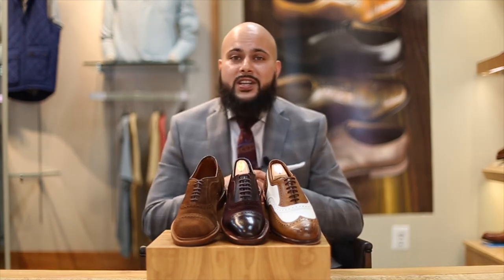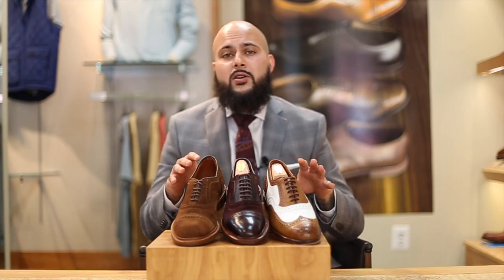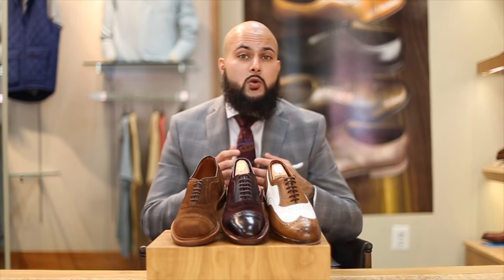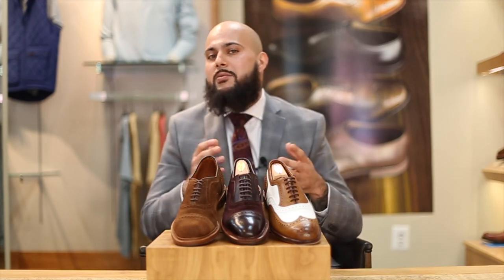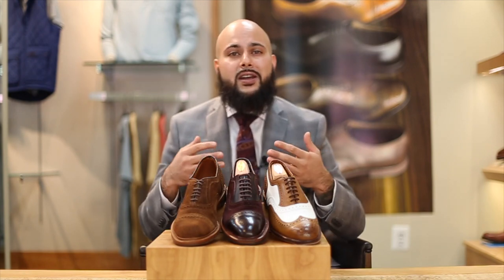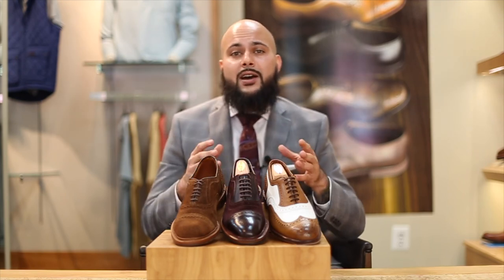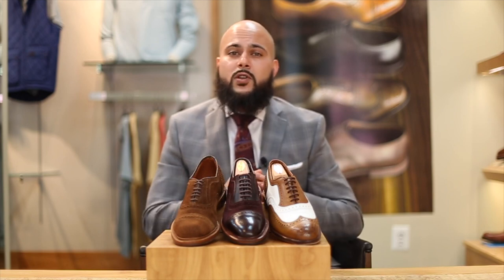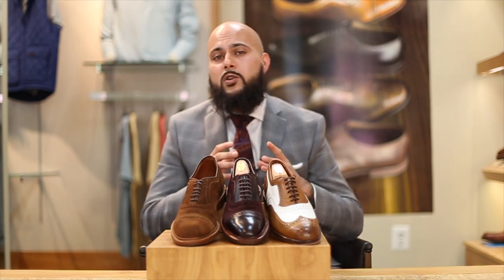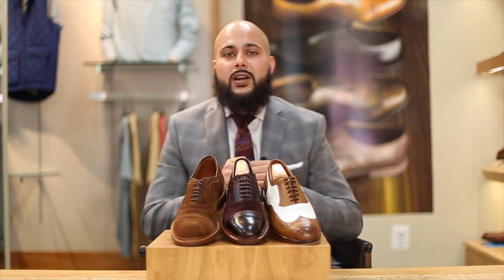Thanks for tuning back into the Dapper Side, guys. Feel free to like, subscribe, and leave a comment — let us know what you think. What's your opinion on these unique styles of shoes? What are some colorways or other unique styles you'd recommend, or maybe a brand you've personally tried? We're all shoe and fashion enthusiasts just trying to find the right colors and combinations to step up our overall fashion game. We're on the road to 1,000 subscribers — once we hit that 1K mark, we'll be raffling off a nice quality leather bag. Thanks for tuning in, and remember guys, stay dapper.